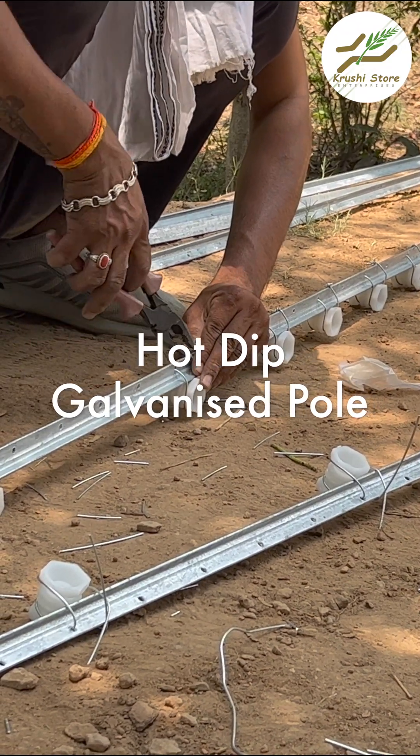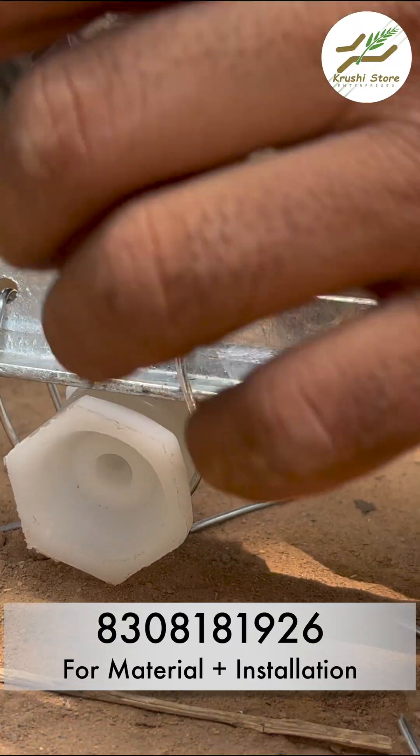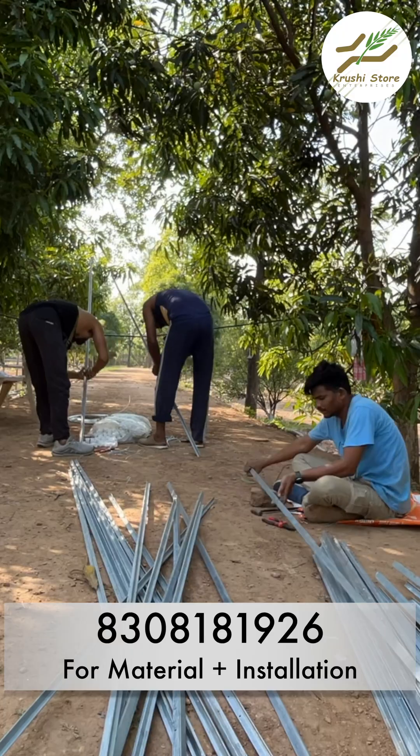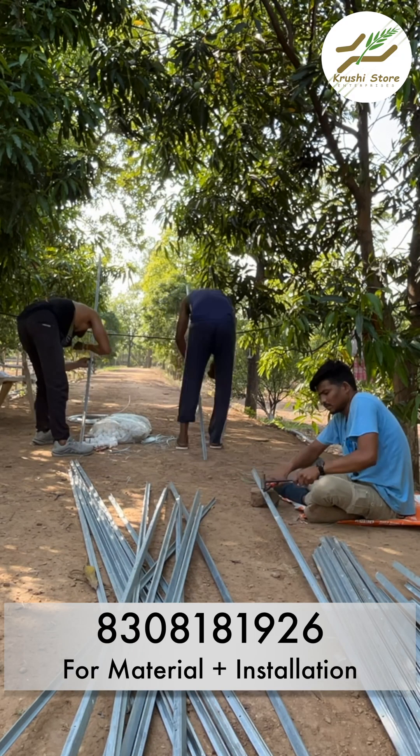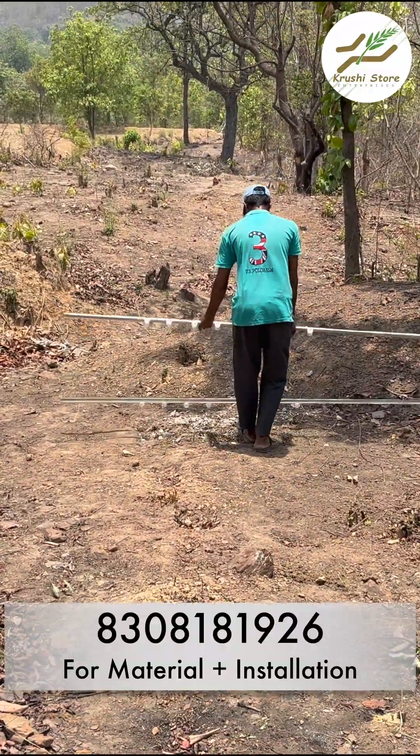Deep galvanized poles are trending right now when it comes to solar fencing. When installing these, you should install the insulators on the bottom 5 poles and have dedicated labor to do this job, because these poles are the first requirement when it comes to installation.